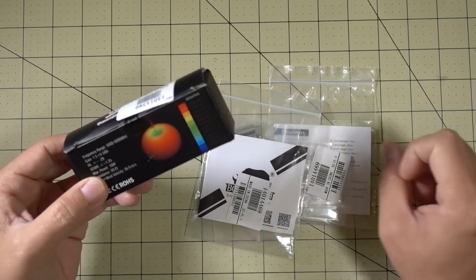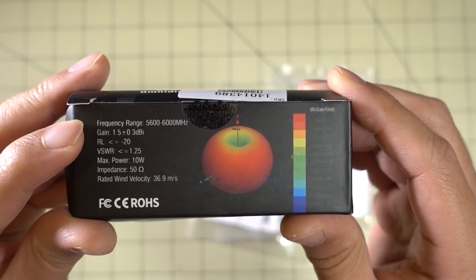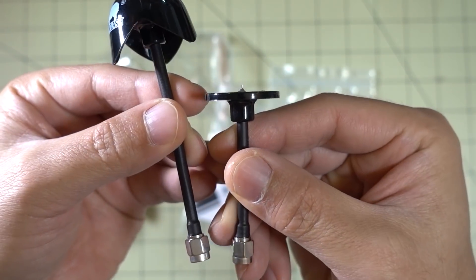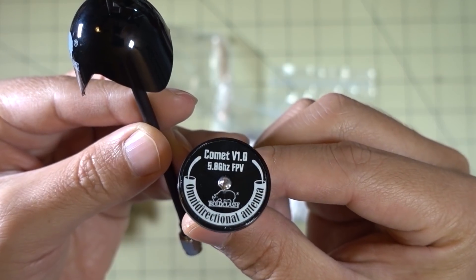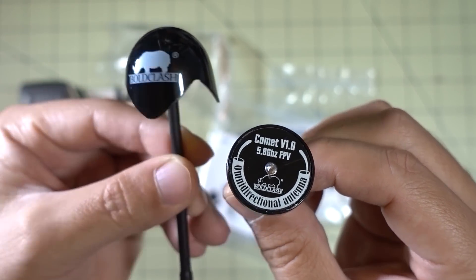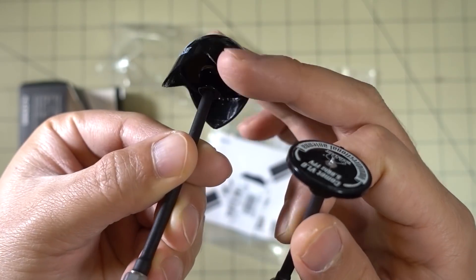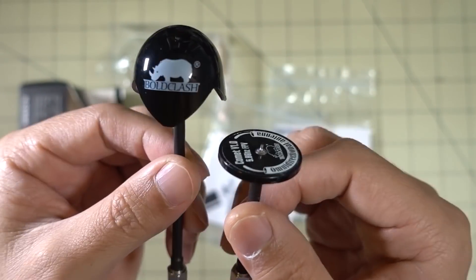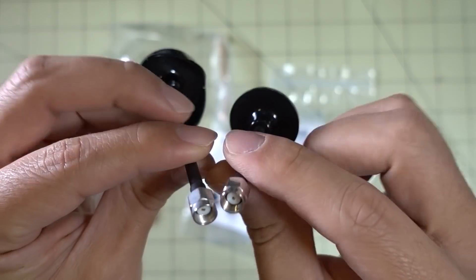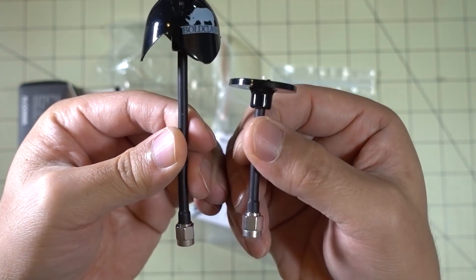We've got a few more things here from Bold Clash — I think this is their new FPV antenna, their Comet series. Here are some specs on what the antenna can do. It looks like you get two of these in the box, and it looks like some sort of Pagoda antenna — actually a Pagoda antenna has a separate disc, so this is a totally different design, omnidirectional. This longer one has a nice little plastic cap just to protect it. They've got RPSMA connectors on the bottom, and these are flexible antennas. We'll test things out and have a video on this later on.